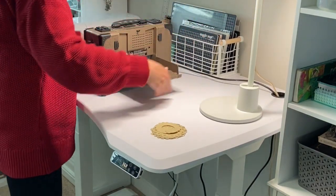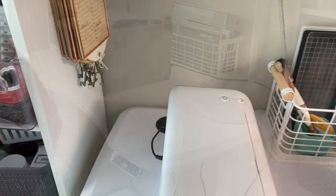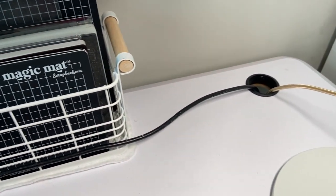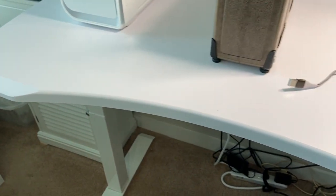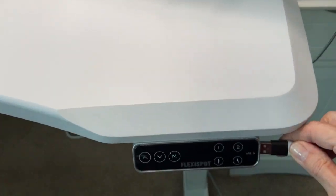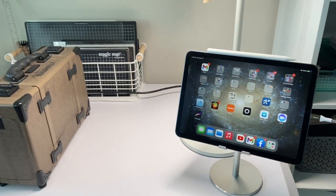Another great feature are these two holes where you can run your cords and keep things nice and neat underneath. There's also an embedded cable tray that keeps your cords from hanging down the middle of the table. This curved indentation I mentioned earlier is very nice when you're standing at the table and working. Also, in the control panel there is a USB charging port, which I have my iPad plugged into at the moment.